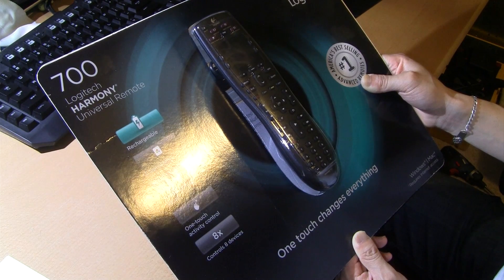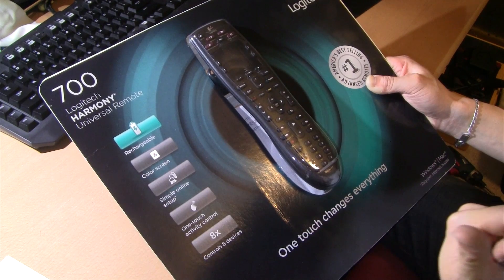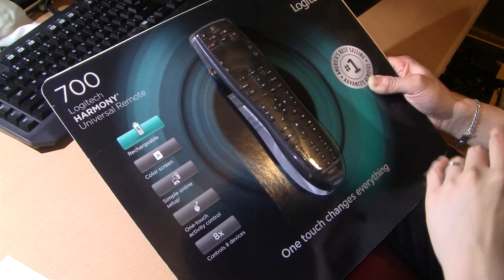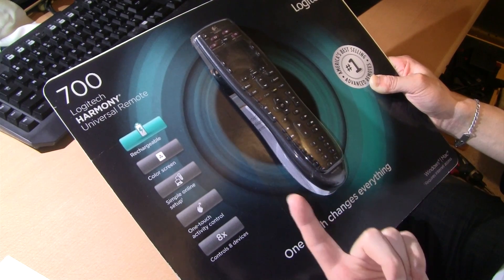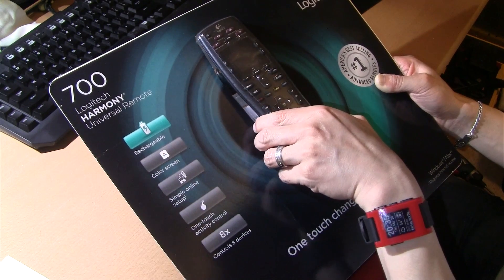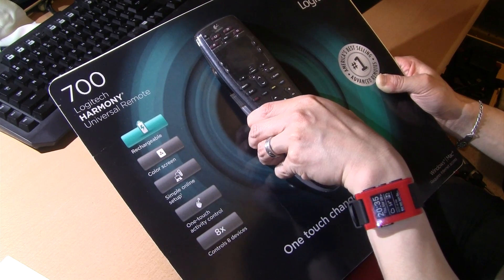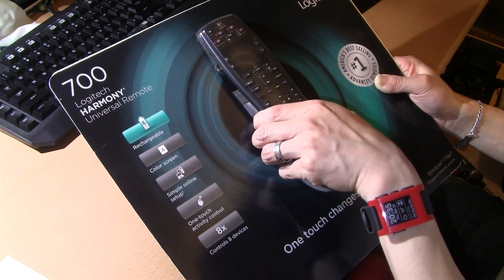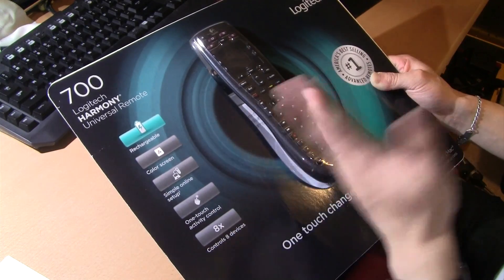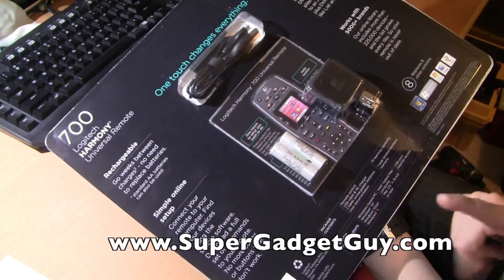My current Logitech remotes are the 650, the 880, and the Harmony One which is the all-color-screen model. Previously you had to set up one profile per remote, but with this generation you can set up online and you don't need multiple profiles for different remotes — you can have one profile with whatever remotes attached to it. I don't understand why they didn't do that from the get-go.